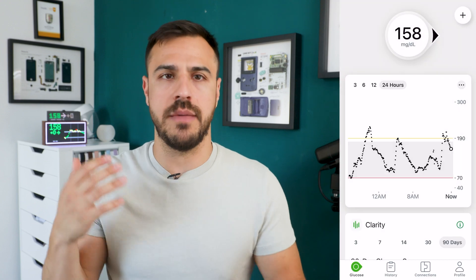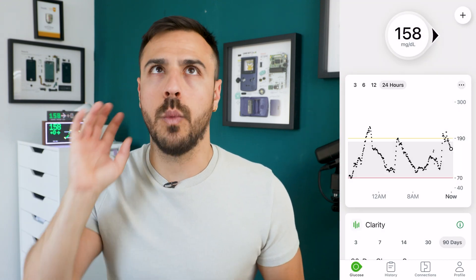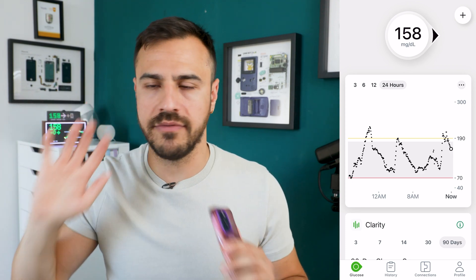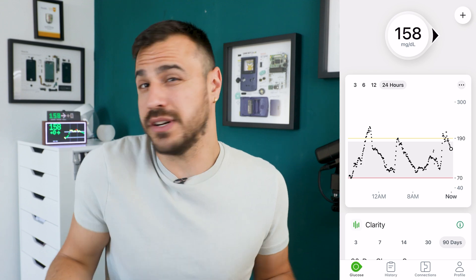I can think that maybe one of the main reasons people use silence is they keep getting low alerts, they're aware they're having a low, they have the juice with them, and they're just like, I'm over it, I don't want vibrates, I don't want alerts. So I'm going to put these on silence. That would kind of be how I would use it if I ever decided to.